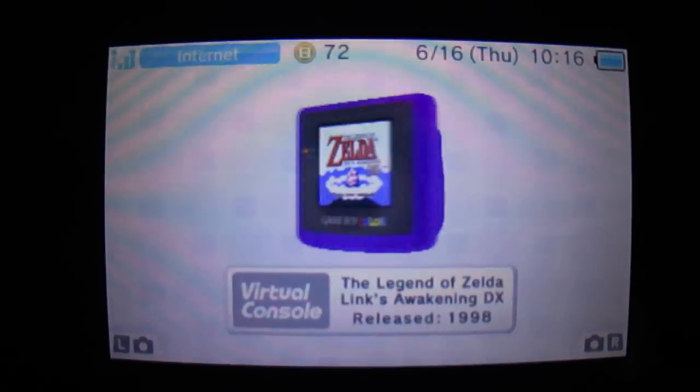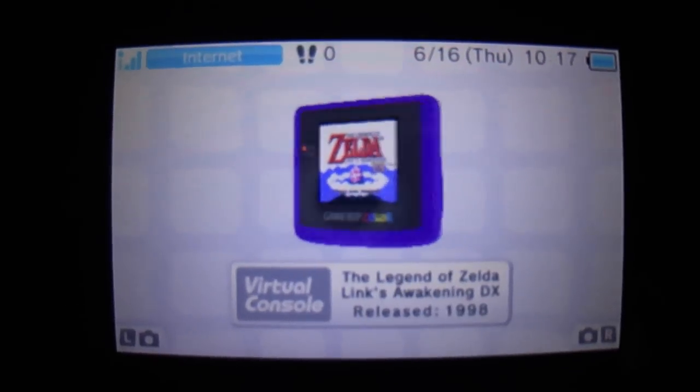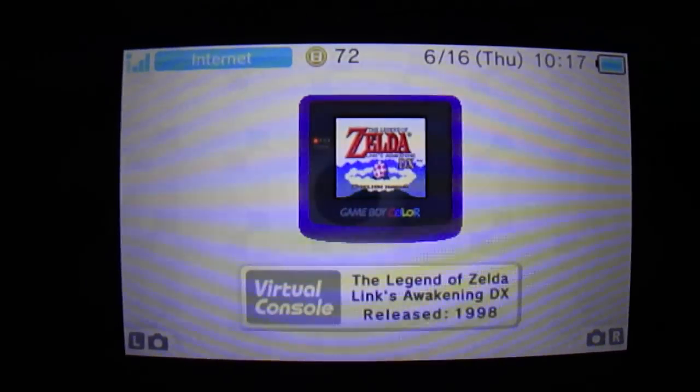I think it looks fine in full screen, so I don't play like that. I just happened to accidentally hold down Select. Anyways, I didn't see any other videos about this, so I thought I'd upload one.